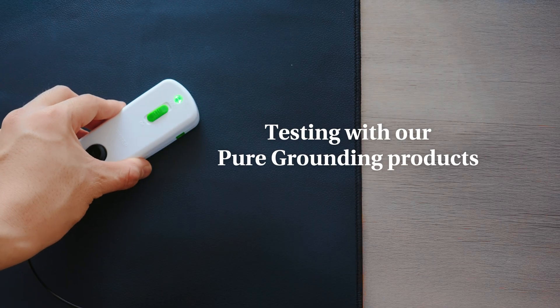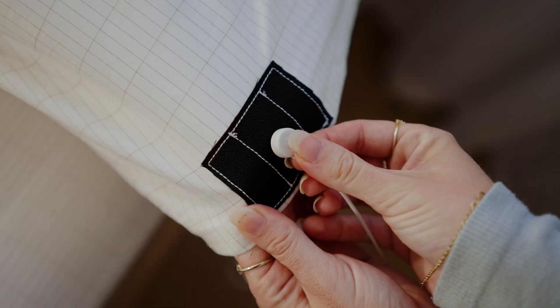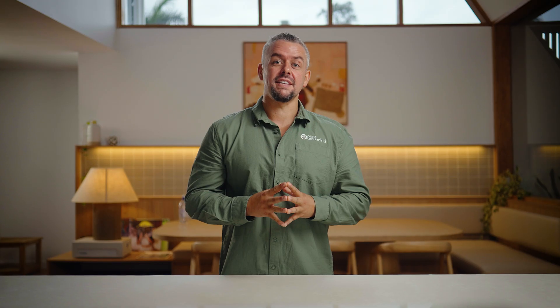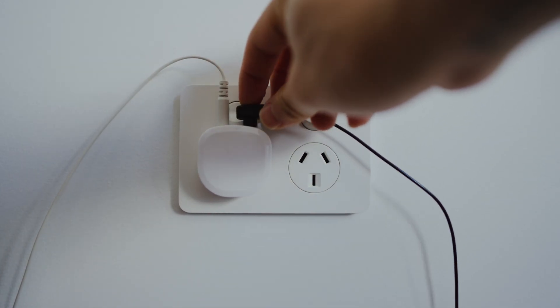Now let's go ahead and test it with our grounding products. First, what we want to do is set up our mat or sheet, then snap the grounding cord into the connector and plug it into the wall. Next, let's set up our continuity tester — plug the cord onto this connector here and the other side into our grounding socket.